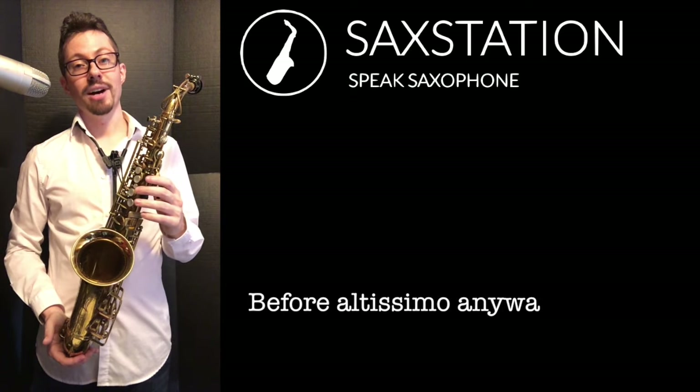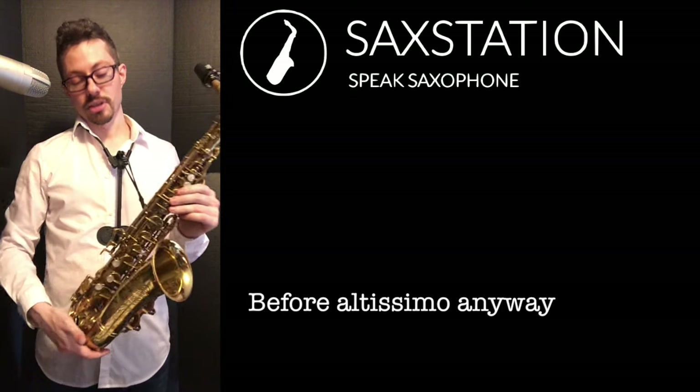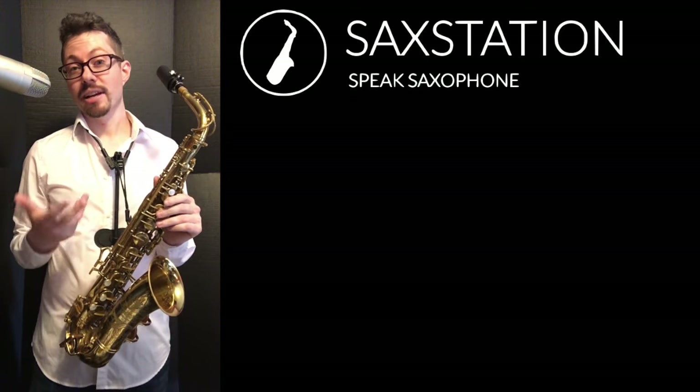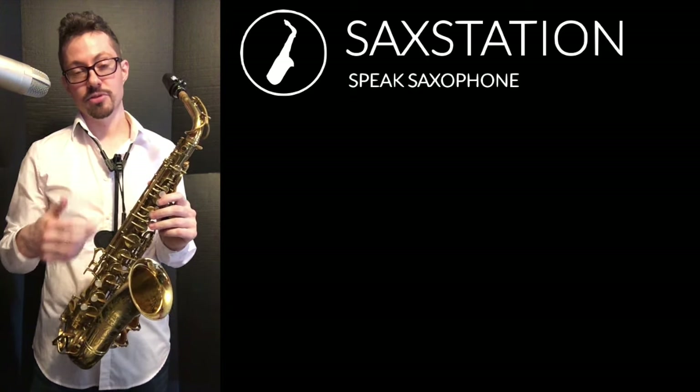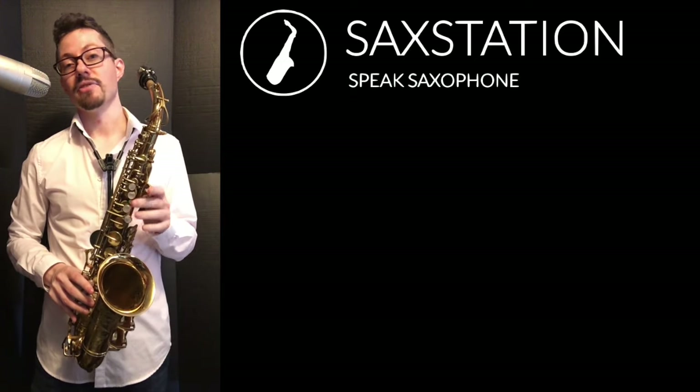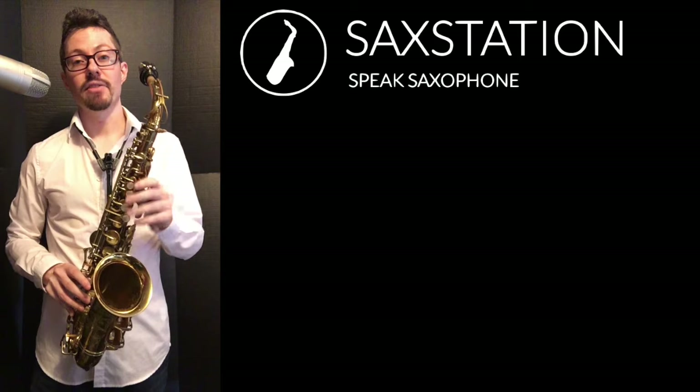Saxophones can either go up to a high F or high F sharp using a high F sharp key. This saxophone doesn't have a high F sharp key, but I can still play a high F sharp — I just can't use the key that sometimes is around here. Some saxophones, the more modern ones, tend to have that; some of them don't. You might have it, you might not.